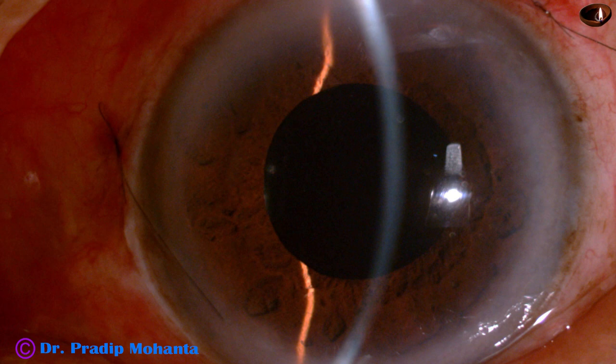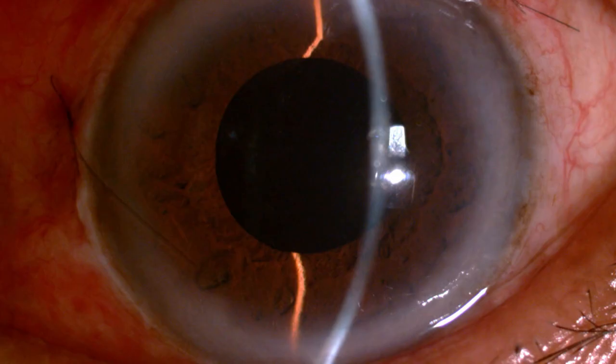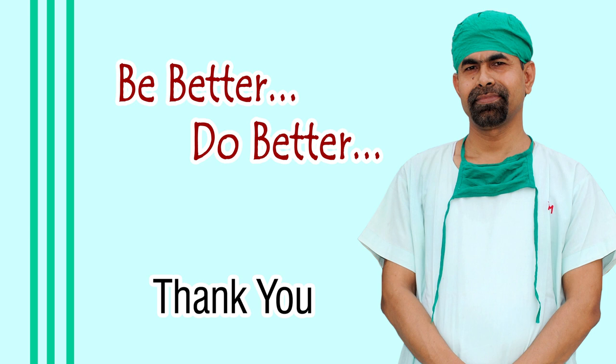And these are the first post-op day pictures. The anterior chamber is quiet. Cornea is very clear. There is no corneal edema — cornea is absolutely clear. So this is a very nice surgery for the cornea. Thank you very much. Hope this video will help you in managing your hard cataracts.